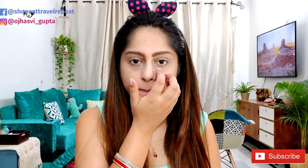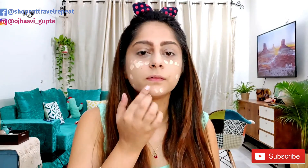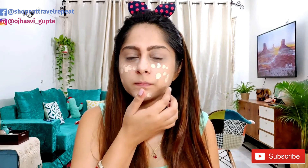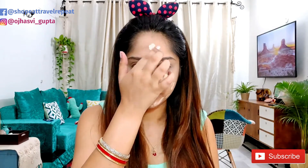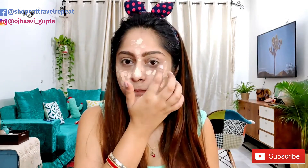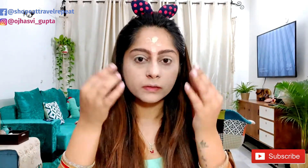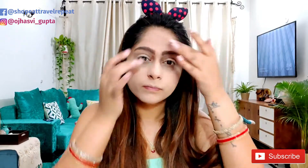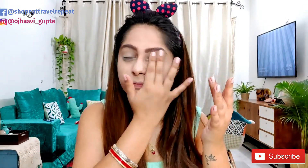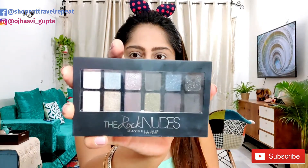I'm using the Maybelline Fit Me foundation, which suits my skin. Apply these small dots all over your face and then blend it properly. Again, you can use a beauty blender or a makeup brush, but I'm using my hands because I feel comfortable with that. Just make sure you blend it evenly all over your face, and it's done.